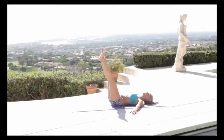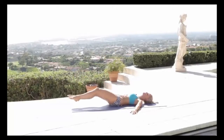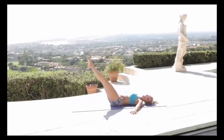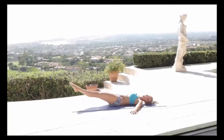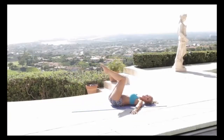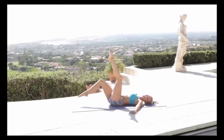Legs straight up to the sky, then come down as near to the bottom as you can without your back coming off the ground. Squeeze those knees in towards the chest and then extend up — nice and slow all the way down. Keep that back into the ground, squeeze at the bottom, then pull in and all the way up to the top. Now one leg at a time.